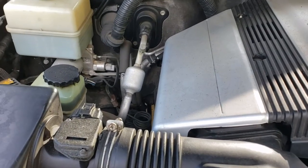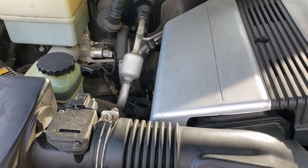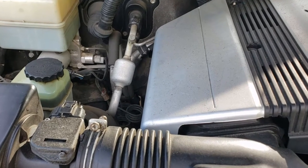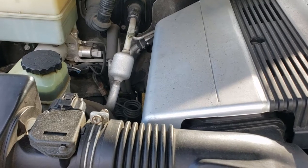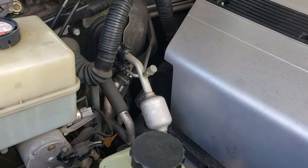Unfortunately it went warm again pretty quickly after that. They put some dye in the system and found that it's leaking in one of the rear AC lines that go to the third row. It's going to be really expensive to get that fixed and it's just not worth it to me, so I'll be capping these lines that go back there.